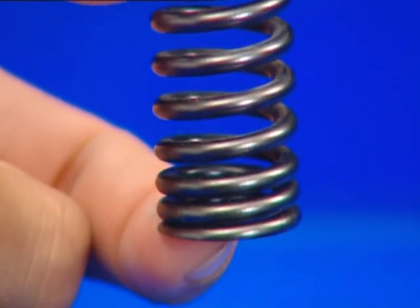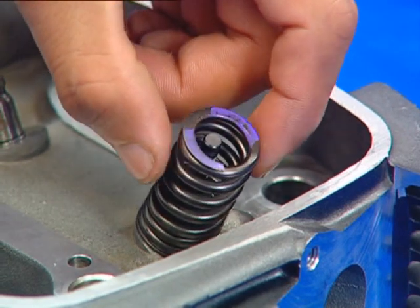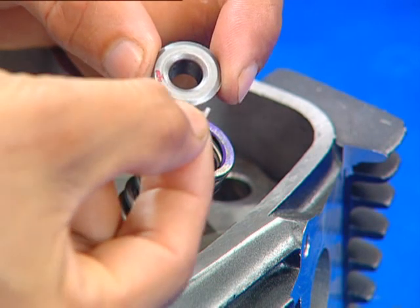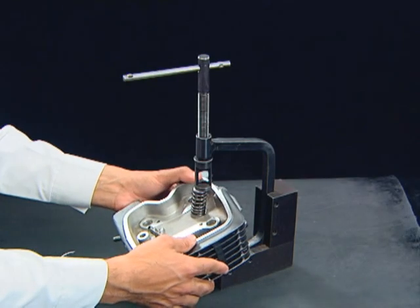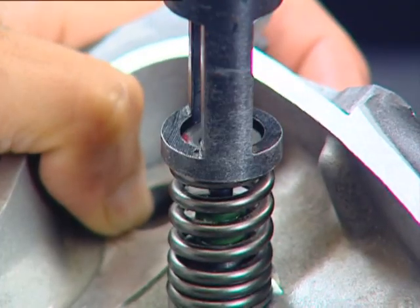Install valve spring with the closed coil end facing downwards. Install valve spring retainer along with the cotters on the valve spring. Use the valve spring compressor tool to install the valve cotters as shown.